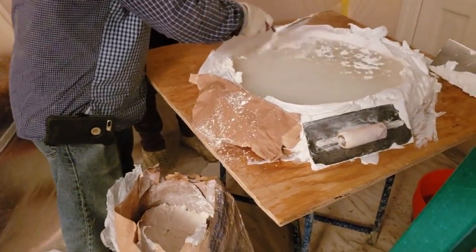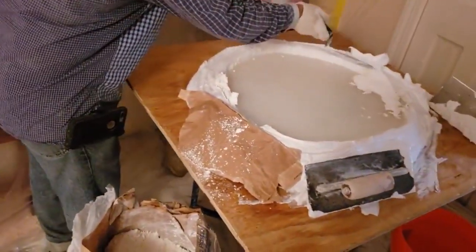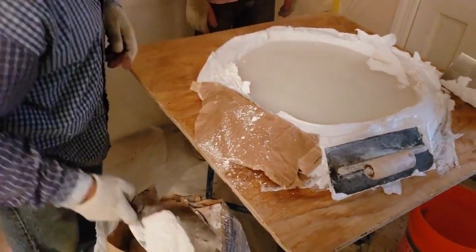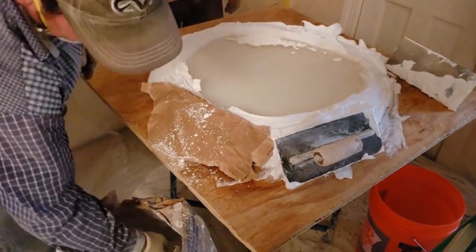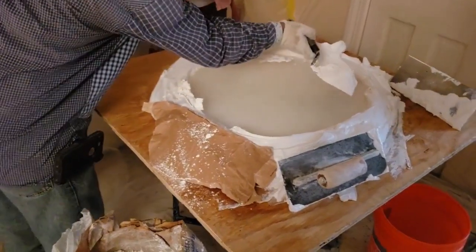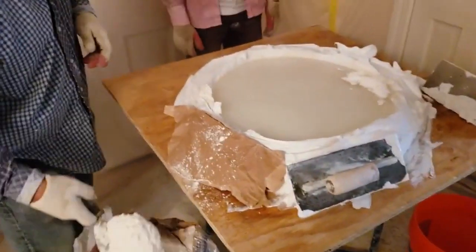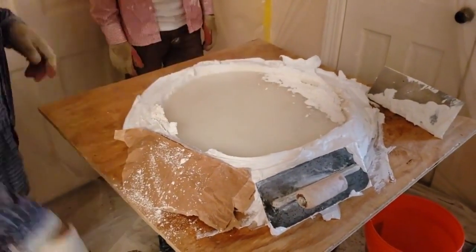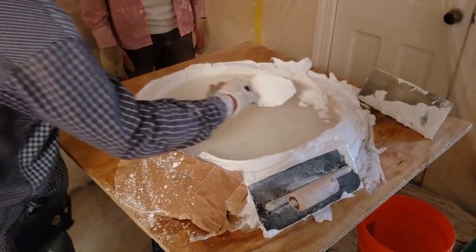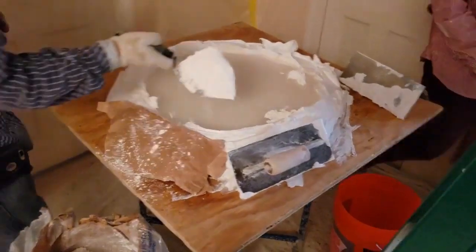Here we've got two mortar boards going — we're fixing a real big patch. The important thing to understand is we're filling around the outside edge first. This forms sort of a water dam. Ideally, the water should go toward the center and never run into the floor. The first step is to very carefully fill a ring; we're making a second ring around the outside edge.